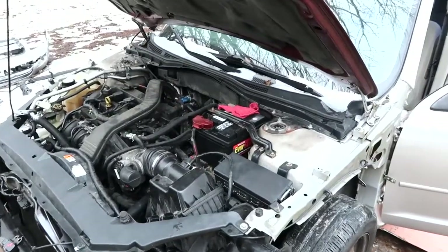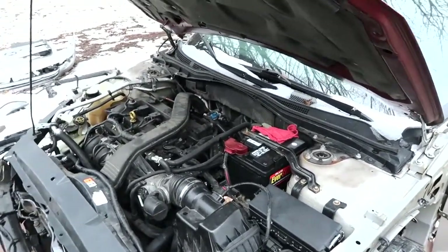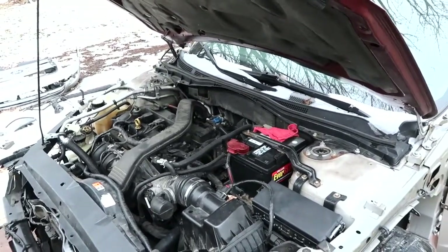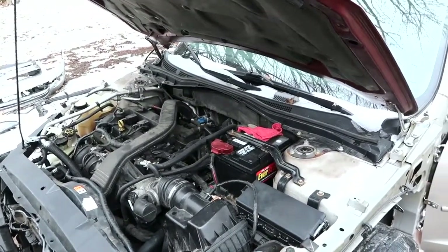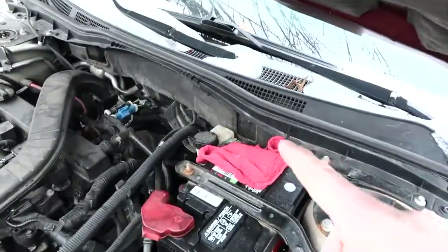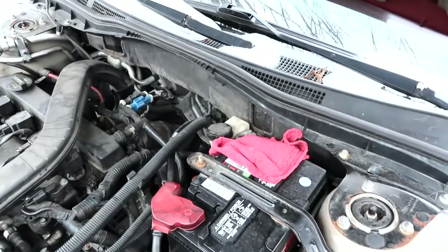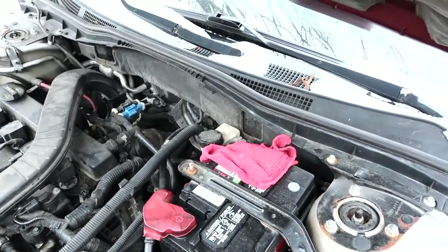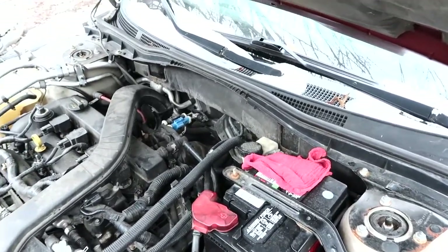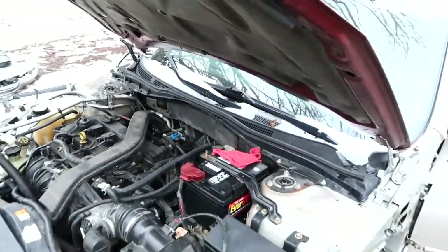This probably goes without saying, but any time you're going to work on any electrical component on your car — but especially the airbag system — you want to make sure you unhook the negative terminal on your battery first. I have already unhooked the negative terminal and tucked it back behind the battery, and then I placed this rag up here so that the terminal and the negative harness cannot make contact and accidentally re-energize the system.